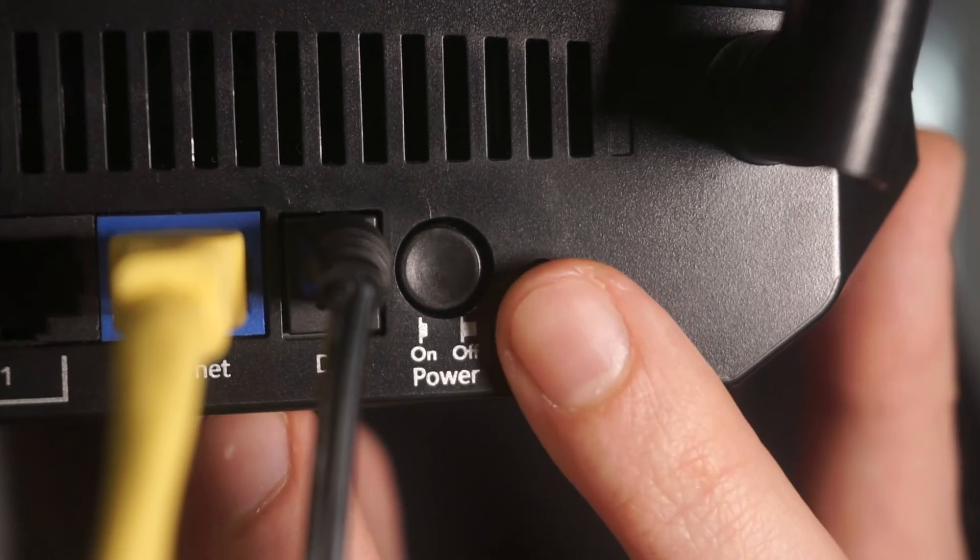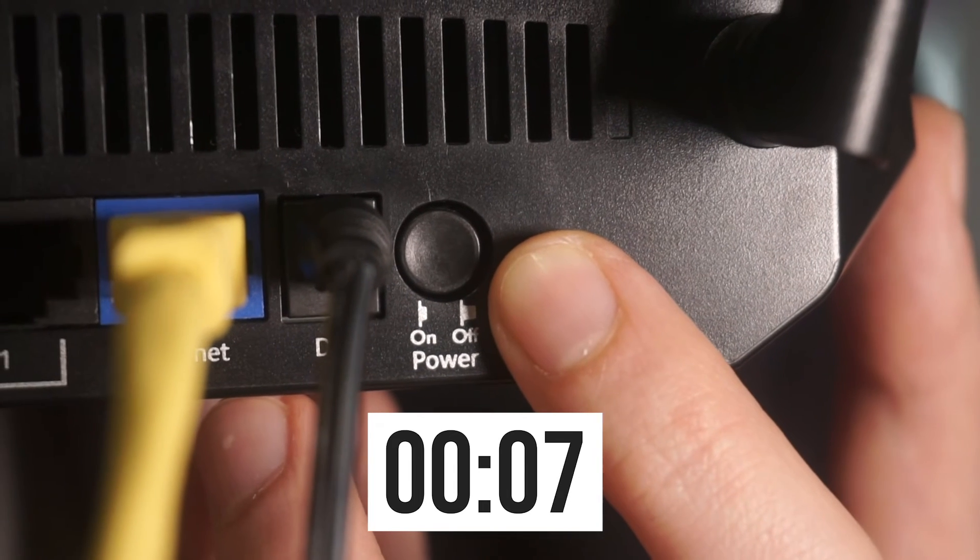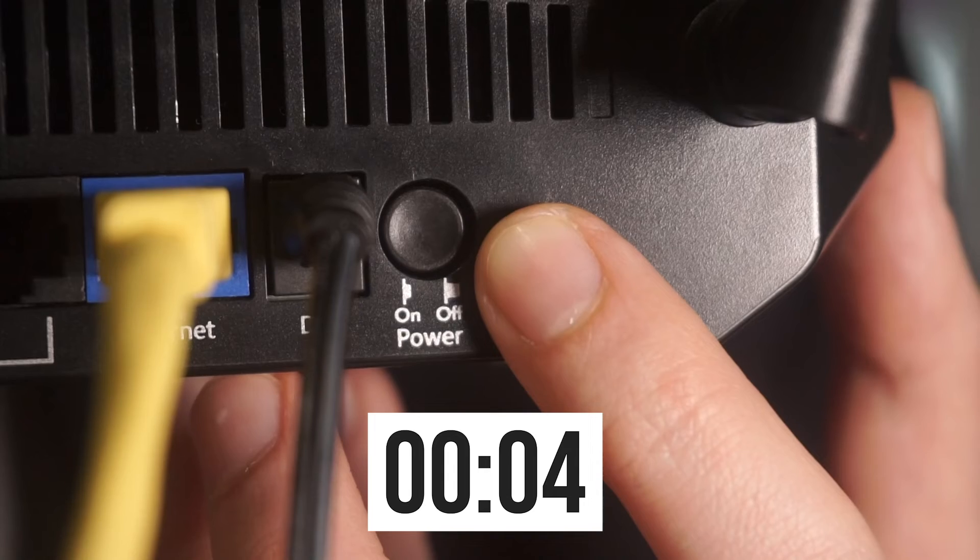Press and hold the reset button for 10 seconds. If you can't press the button, or if it doesn't work, try resetting the settings through the router's web interface. The link to that video is in the description below.